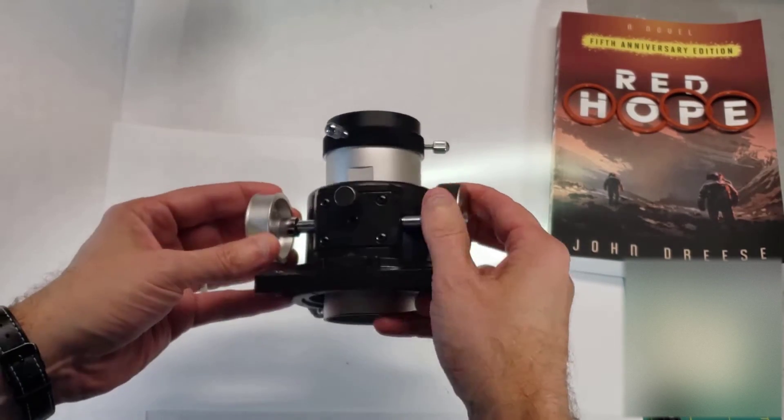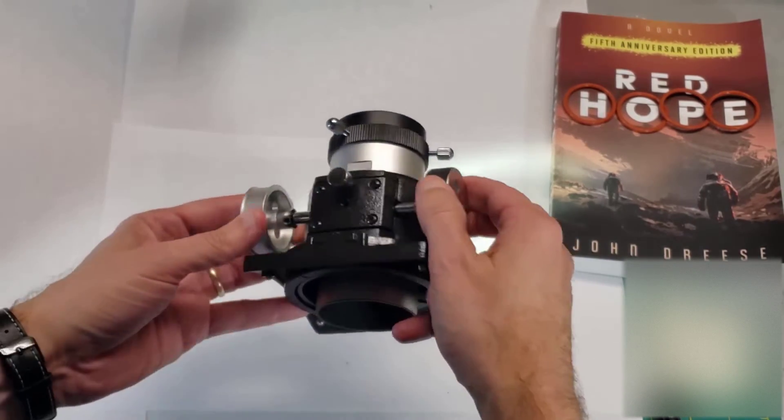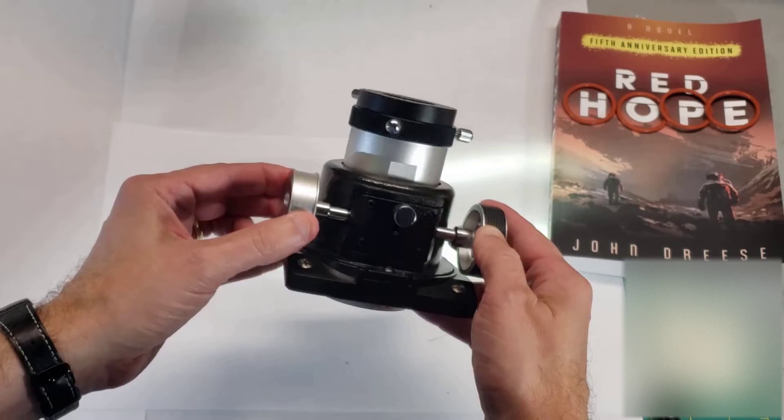I've tried to find replacement belts to go on here, but I haven't had any luck lately. Leave a comment down below if you have an alternate source for them. But I have a fix that I've actually been using for a couple years, and it works really well.